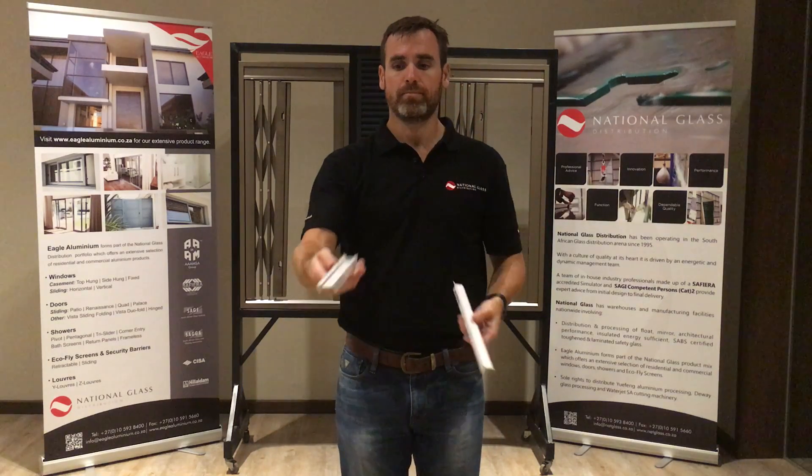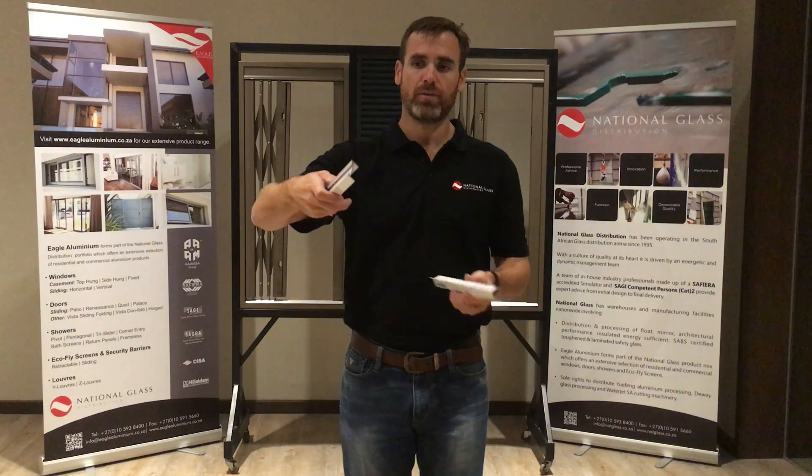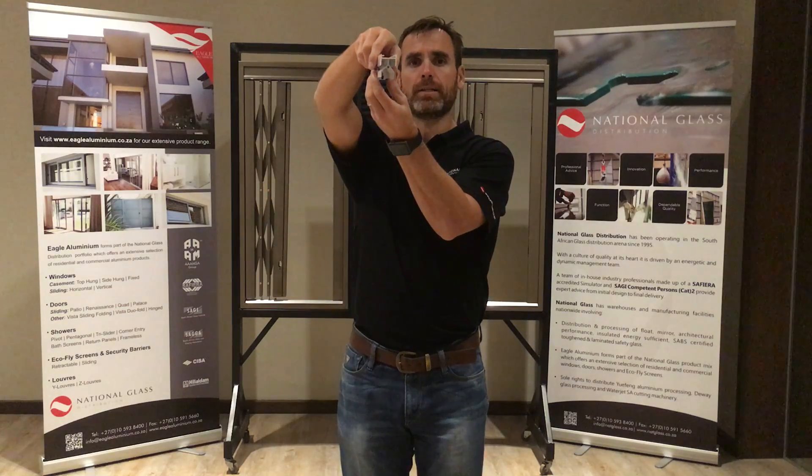Y-Luvres section with the Y-Luvres outer frame, which gets fitted like this. Thanks very much.